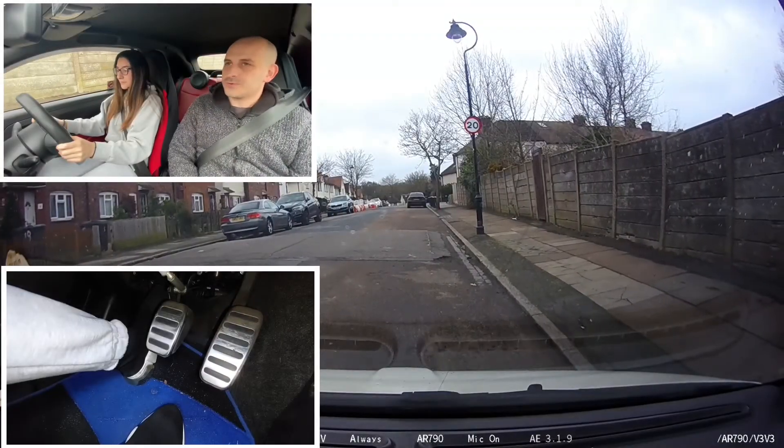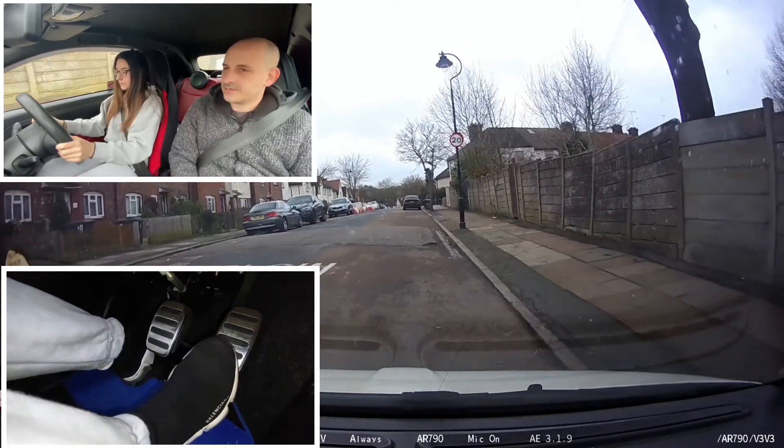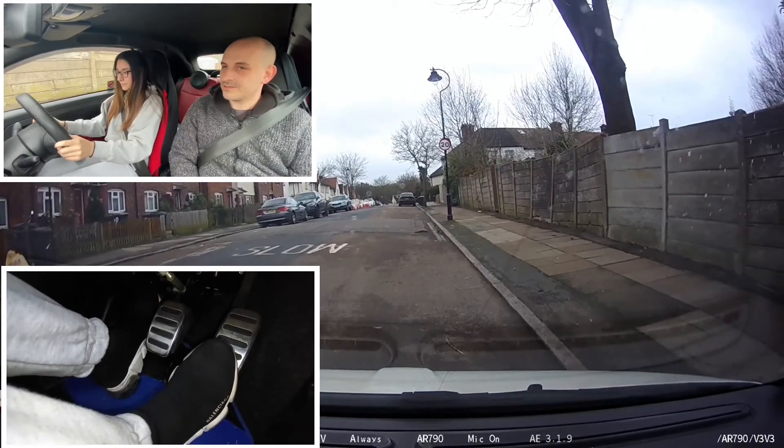Into first gear. The car is going to roll back — wait until I tap the dashboard, and then you're going to do the gas and then the clutch. Ready? Good. Nice control, good.